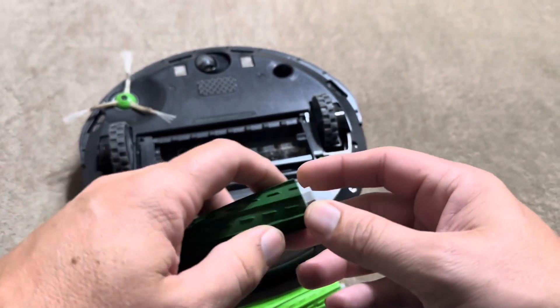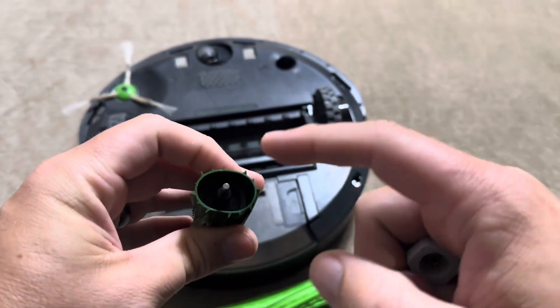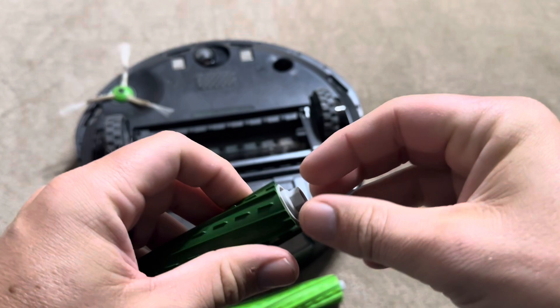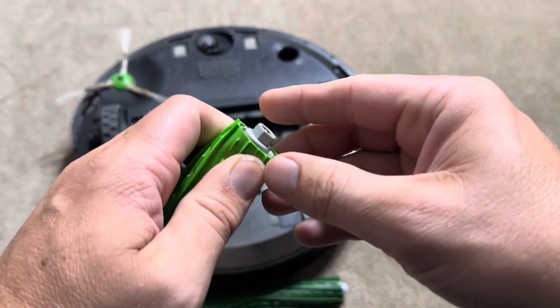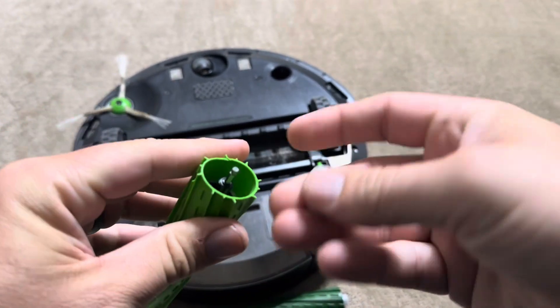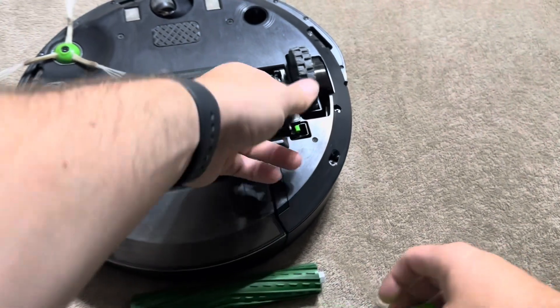One thing to note is that on these brushes, the ends pop off — you can squeeze them to access the ends. That way you can easily pull out hair or anything that gets twisted around. Same thing on the other one — just squeeze underneath and it comes right up, so you can pull any hair or debris out from inside.